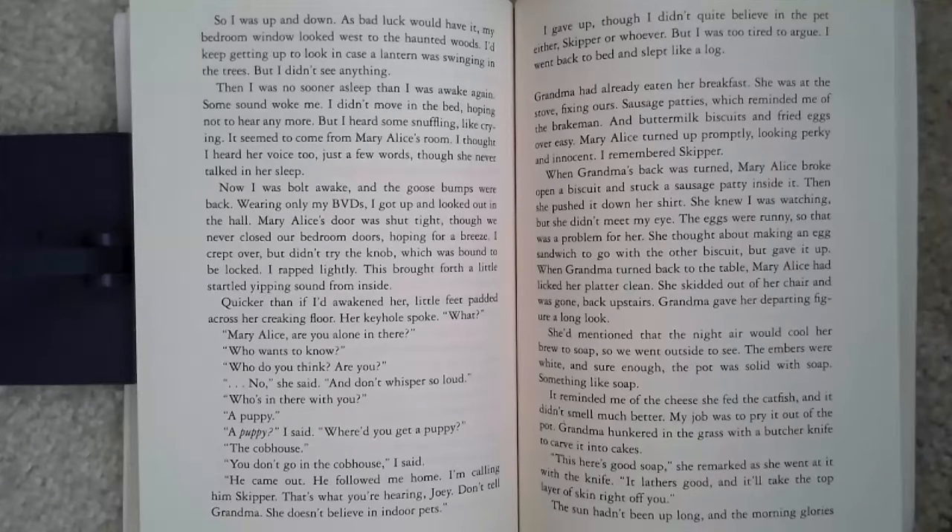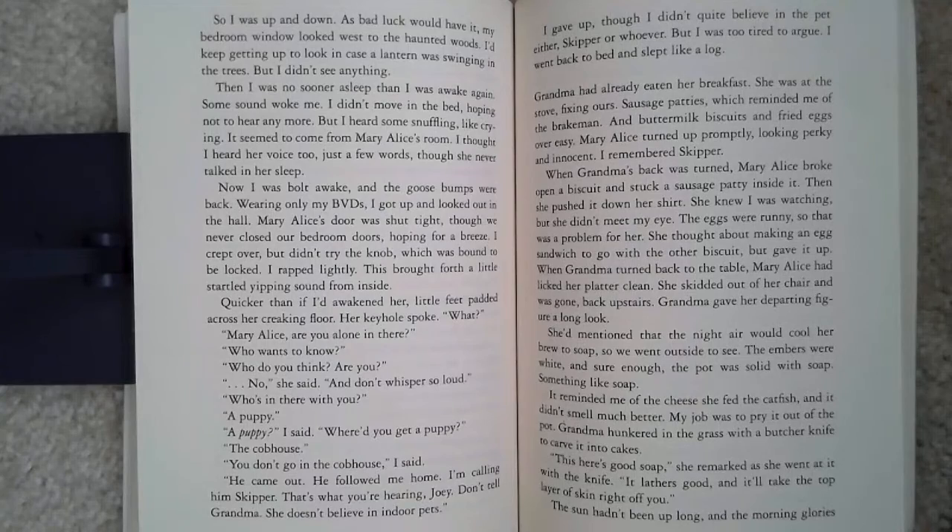She'd mentioned that the night air would cool her brew to soap, so we went outside to see. The embers were white, and sure enough, the pot was solid with soap, something like soap. It reminded me of the cheese she fed the catfish, and it didn't smell much better. My job was to pry it out of the pot. Grandma hunkered in the grass with the butcher knife to carve it into cakes. 'This here is good soap,' she remarked as she went at it with the knife. 'It lathers good, and it'll take the top layer of skin right off you.'